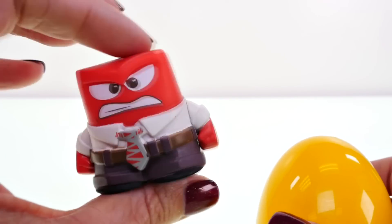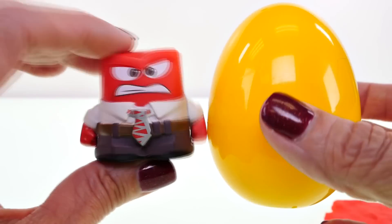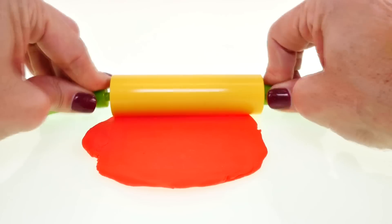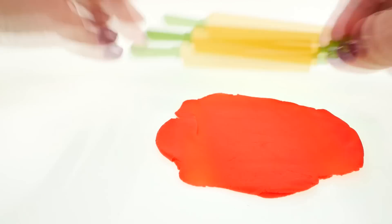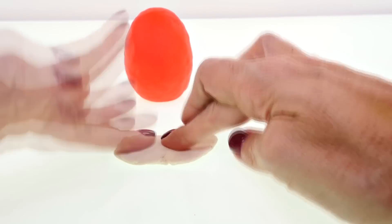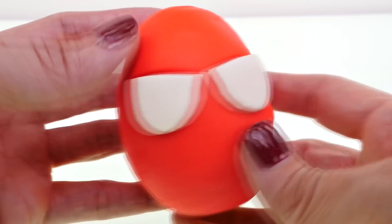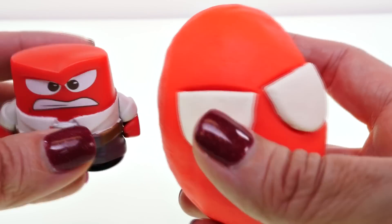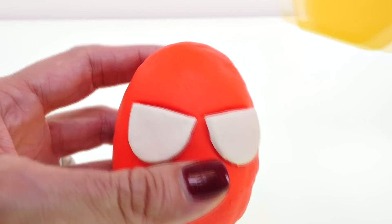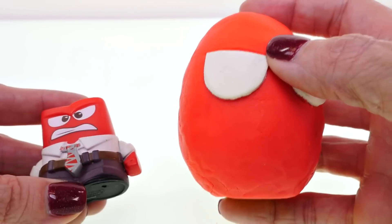Welcome back to DCTC, this is Amy Jo! This is Anger from Inside Out, and we're going to turn this surprise egg into Anger using Play-Doh. I'm going to roll out some red Play-Doh and wrap it around the plastic egg. For his eyes, I pressed them down and used a little Play-Doh tool to press a little line — that makes him look like he's scowling. Now I'm going to get some black Play-Doh for the pupils, and then we'll work on his mouth.